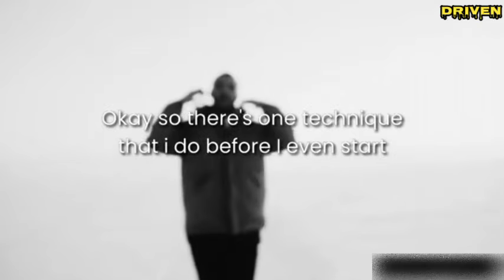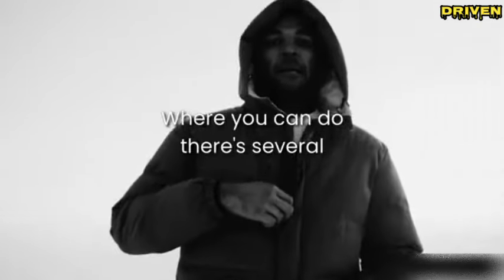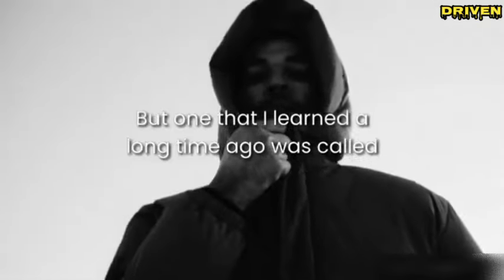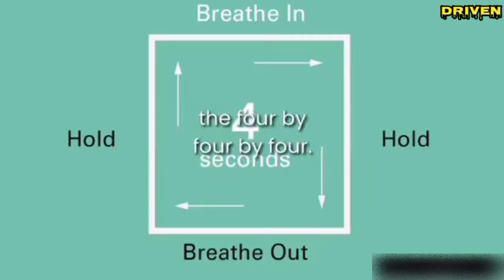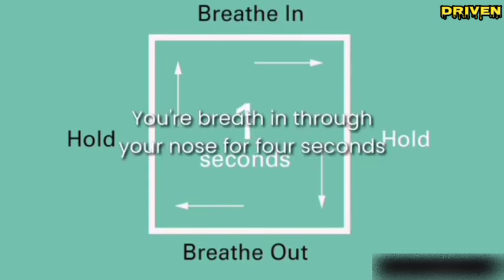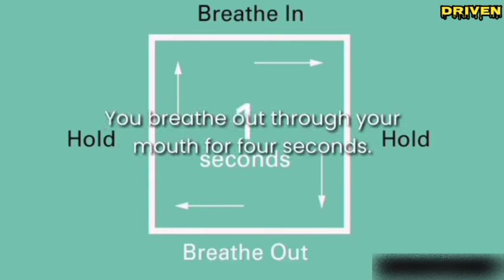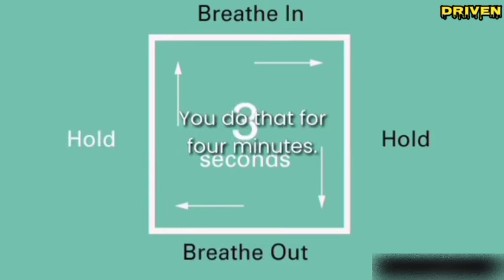There's one technique I do before I even start to exercise. There are several different breathing techniques, but one I learned a long time ago was called the four by four by four. Basically, you breathe in through your nose for four seconds, breathe out through your mouth for four seconds, and you do that for four minutes.